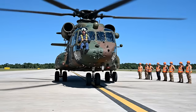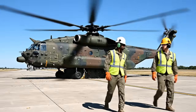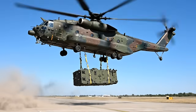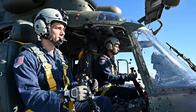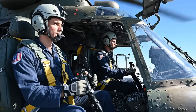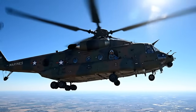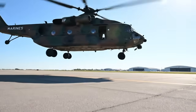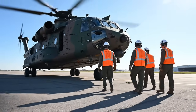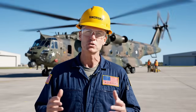Final descent advisory, winds calm. The FutureGen process takes this aircraft from metal to mission, from the factory floor to flight. This is the world's most powerful helicopter.